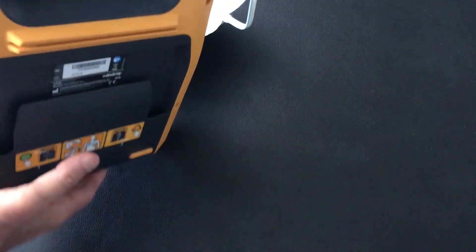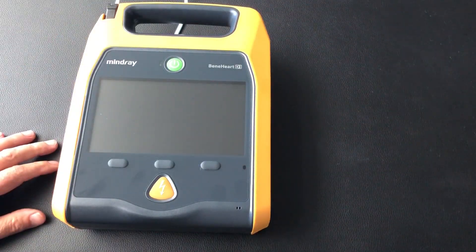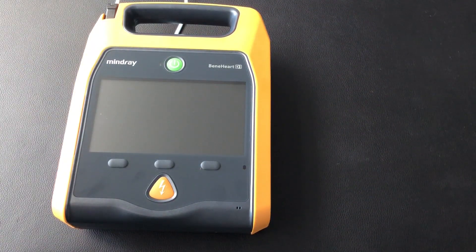Last thing is we turn it over and put the bags and the little pads in the little slot on the back to store them there, ready for use. Now we can put the defibrillator wherever it's going to be. Thank you very much.